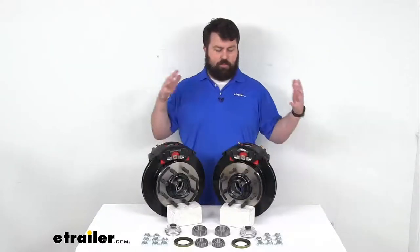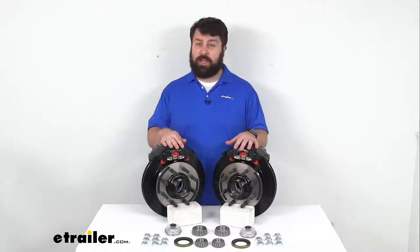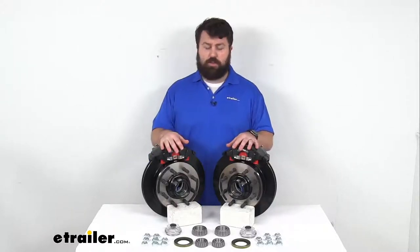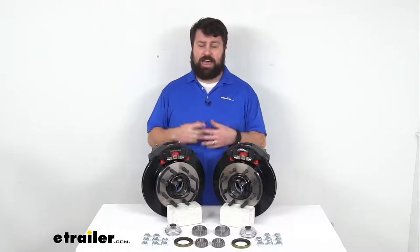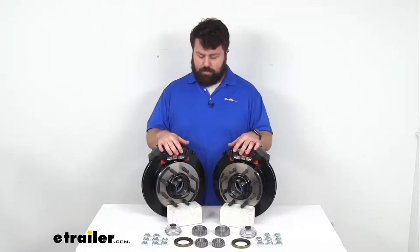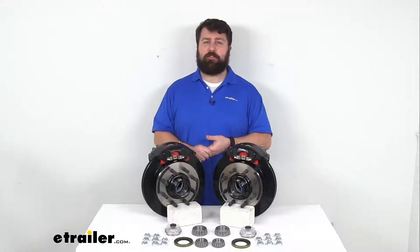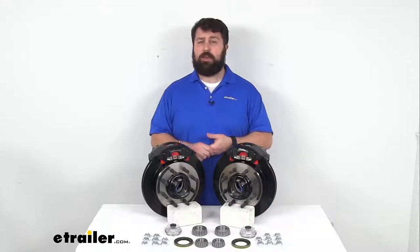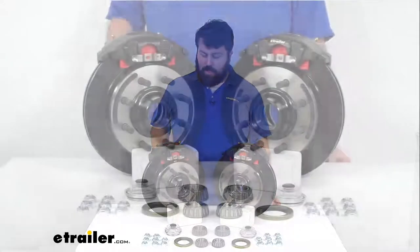The one caveat with upgrading to disc brakes is that they do require a higher line pressure than your drum brakes, so you want to make sure that you have a brake actuator and brake lines that are rated for 1,500 psi or higher in order to properly activate your disc brakes. If you don't already have those, we have them available here at eTrailer.com — they are sold separately and not included in this kit.